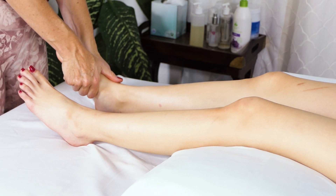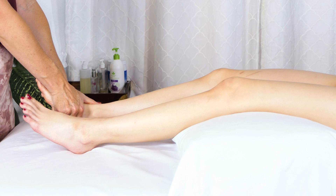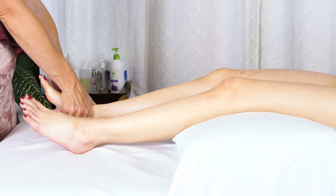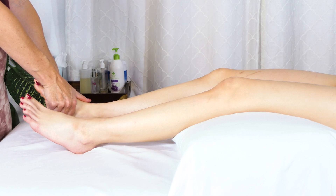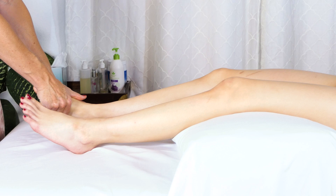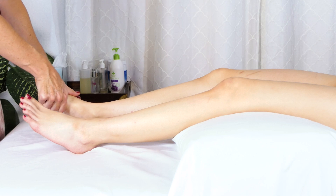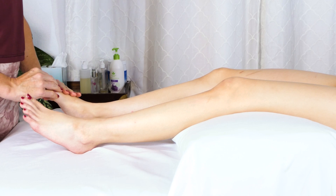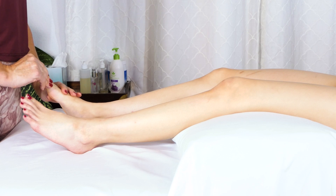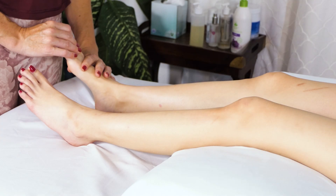I'm going to go ahead and do a few more compressions down the plantar surface of the foot, and then I'm going to go in with some oil. I just want these tendons in between the toes to really relax — sometimes they can get a little seized up.